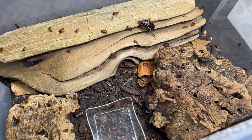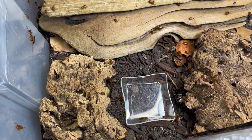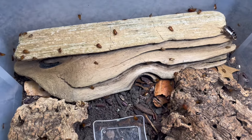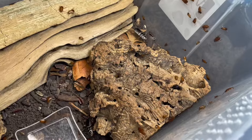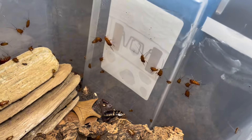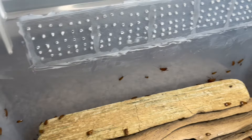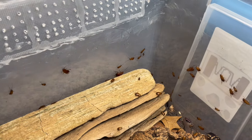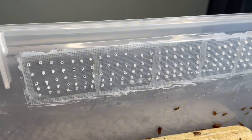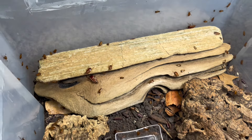I wanted to switch to a more naturalistic look, so over the past few months I've started taking out their cardboard-based hides and switched to this cool driftwood piece with an additional one on top. I also included some new cork bark pieces. As you can tell, there are tons of nymphs everywhere. I've also added a band of petroleum jelly to stop escapees, and covered the holes with a mesh for the same reason.